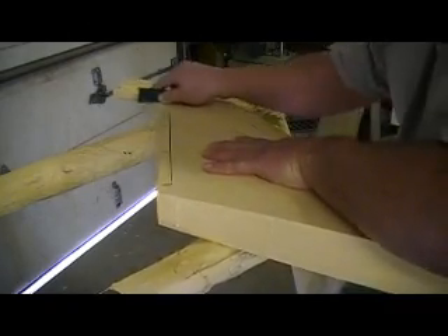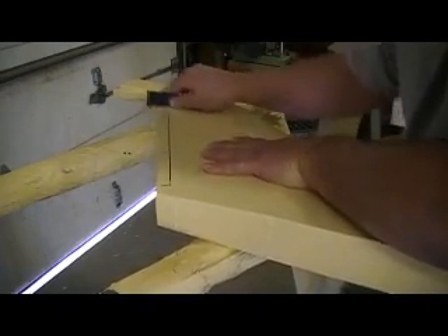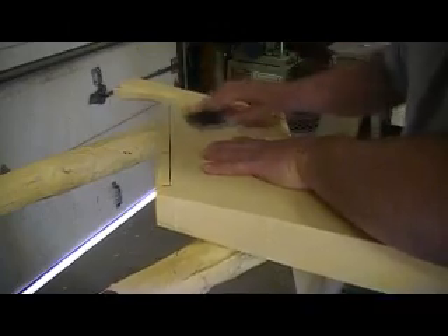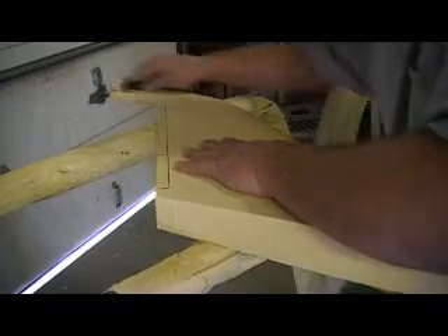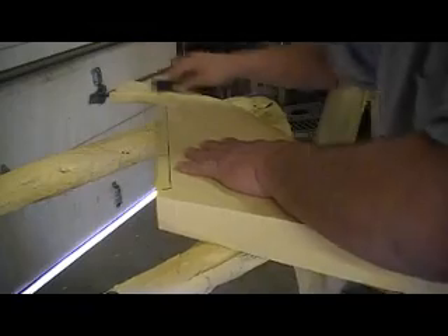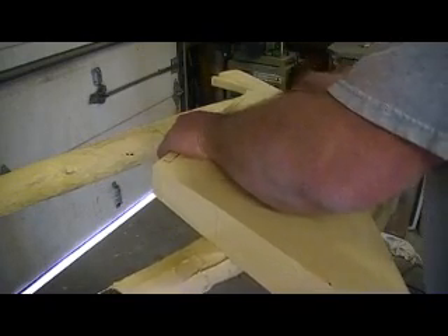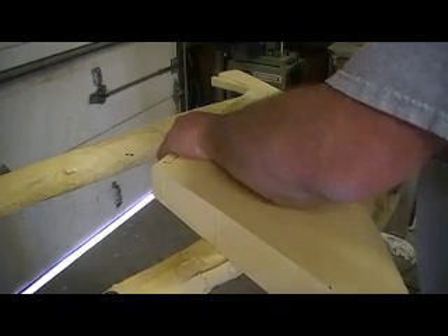I think these are going to be fine. I'll be ready to start molding these up tomorrow — start making some forming planes.